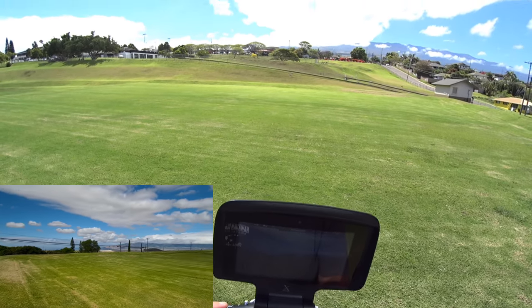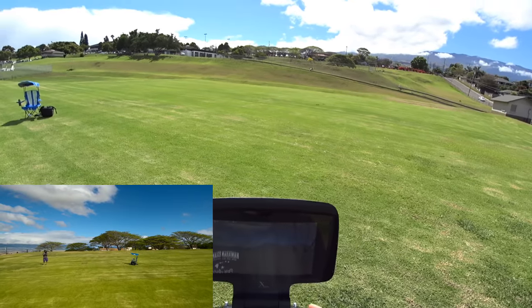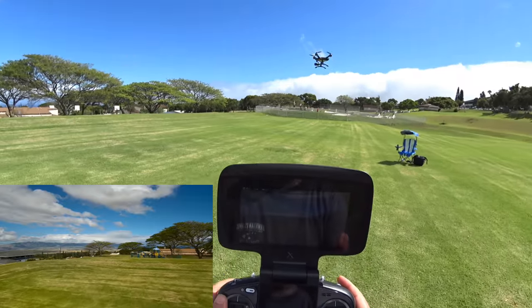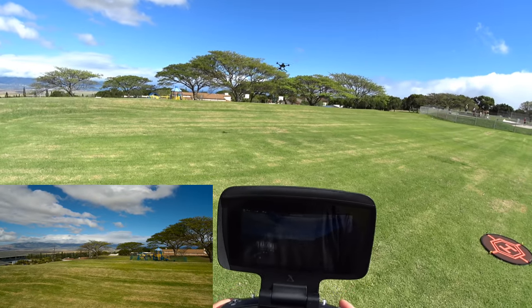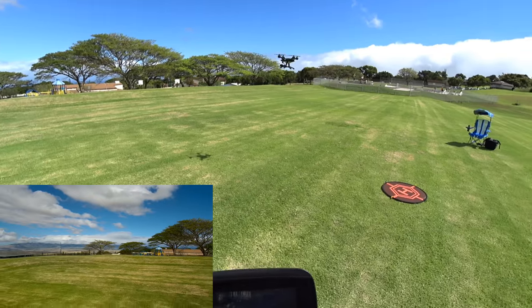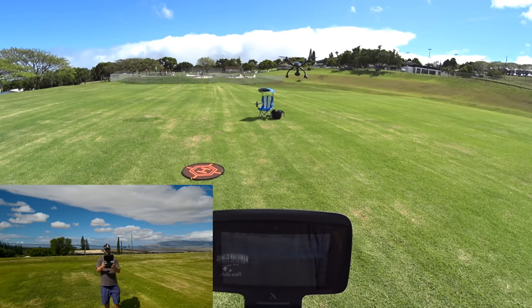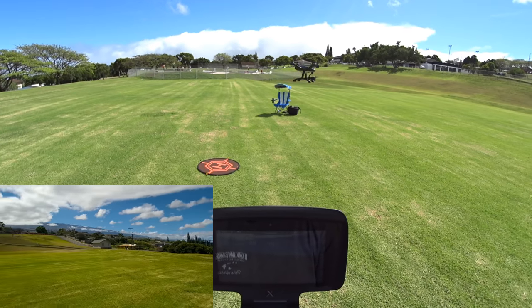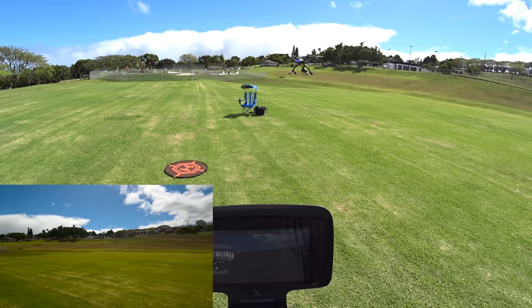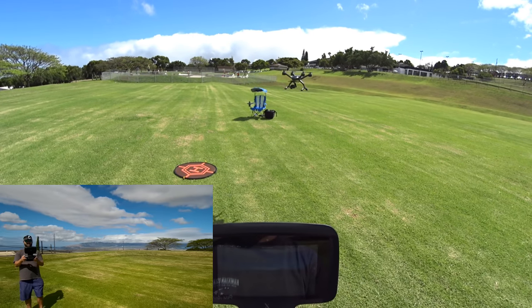This first battery is just for basic flight functions — see what it can do. Letting off the stick right in front of me. Looks like it takes about 20 feet to settle. Rotating to the left — it takes a little while to get situated. A little bit of wander in the yaw there.